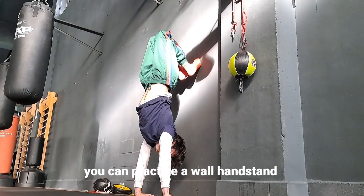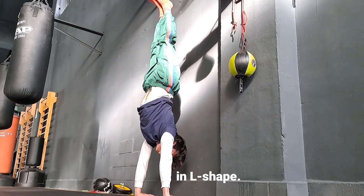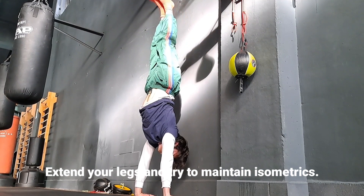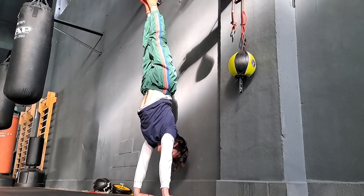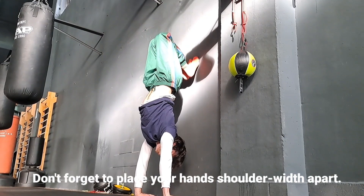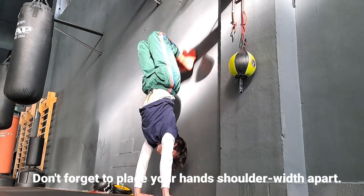After this, you can practice a wall handstand in L-shape — extend your legs and fight through isometrics. Don't forget to place your hands shoulder width apart.